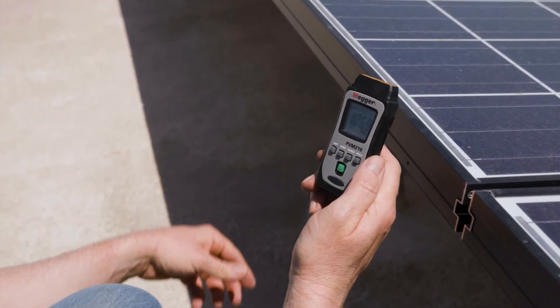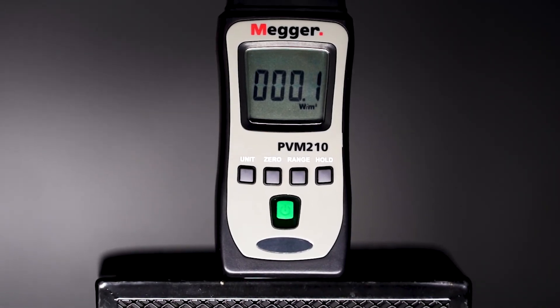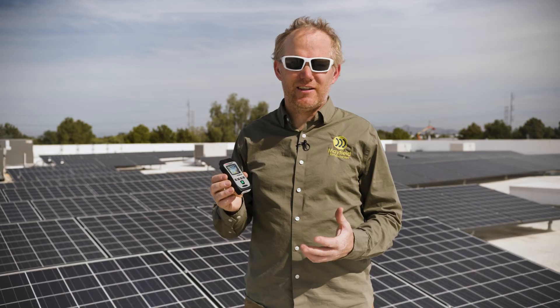Every solar technician out there needs to have some kind of irradiance meter in their tool belt. The Megger PVM210 is the simplest, easiest to carry around, super reliable — no reason not to have it.